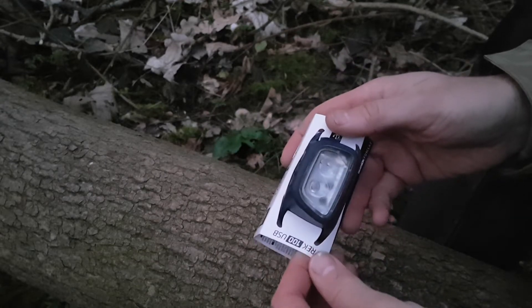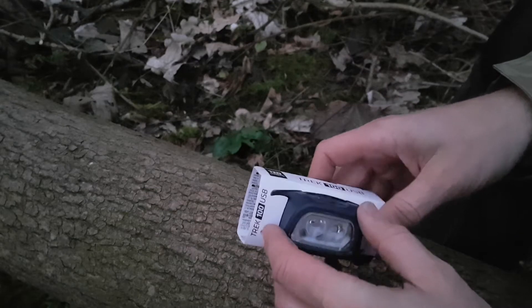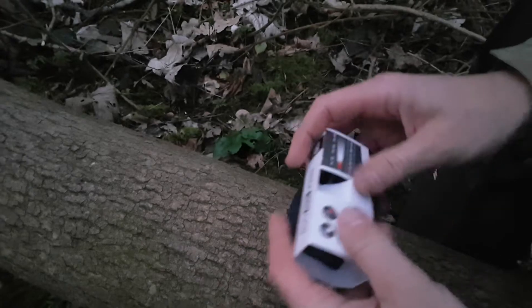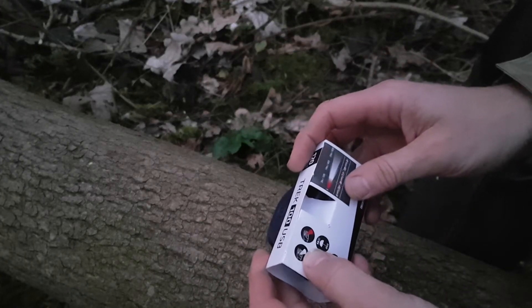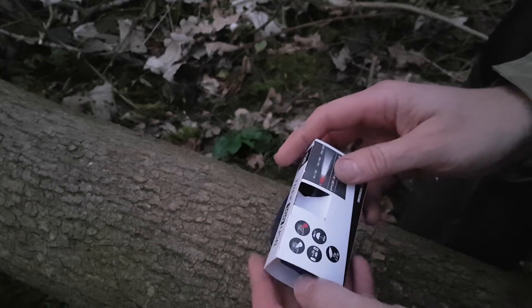$9.99 from Decathlon. It's USB, the Trek 100, 120 lumens. We've got three modes: a low white light, then a high white light, and then a red, which is quite handy.